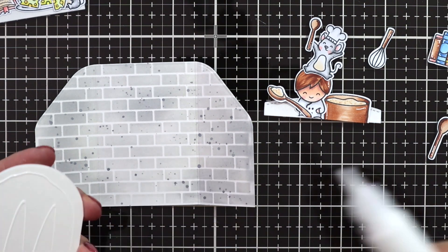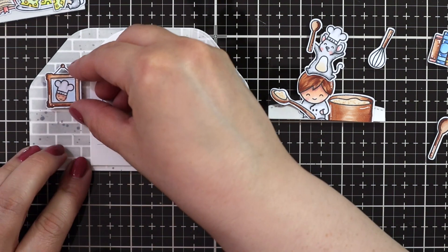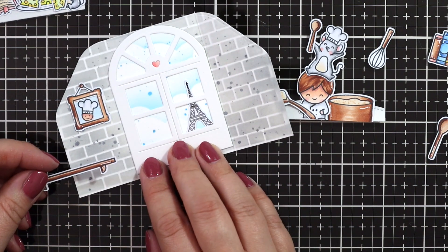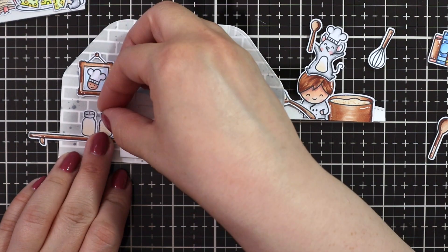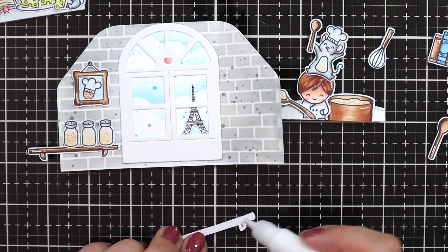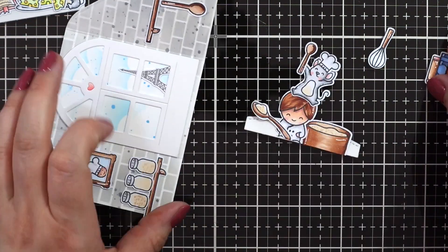Then I wanted to decorate the wall behind my little critters, so I added the window. I had to trim off just a sliver on either side of the window to make it fit within the score lines, but it really wasn't much — really just a hair. Then I'm just adding all of the images to the back with liquid glue, placing my shelves and making sure I have the right height. Adding all of my spice jars to the left — since I knew I would be placing them next to each other, that's why I colored them with a tiny little bit of variation, but not so much that it would bug me.